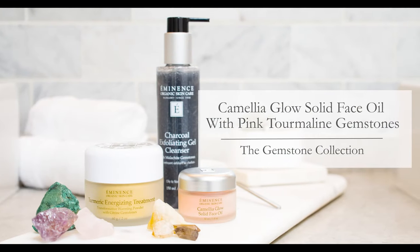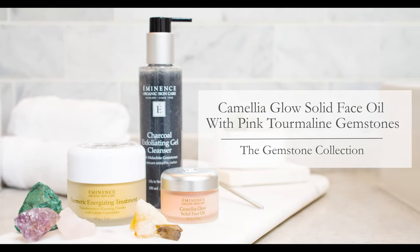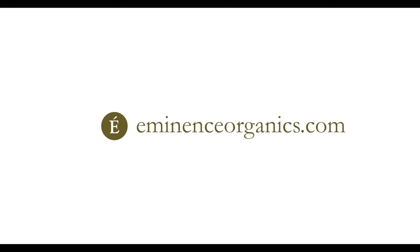Our Camellia Glow Solid Face Oil is perfect if you're a normal to dry skin type. Your skin will be left with the perfect glow for all day, and you'll enjoy this beautiful and luxurious experience. We'll see you next time.